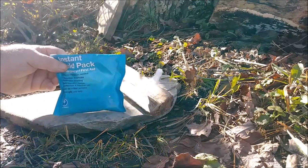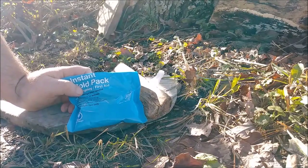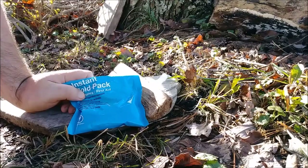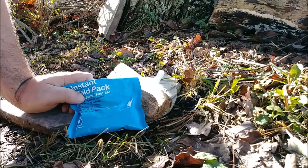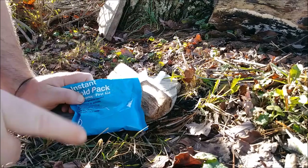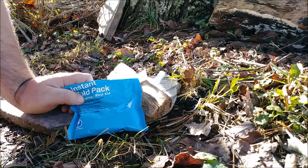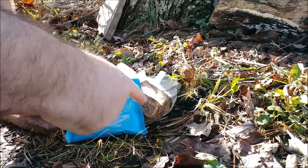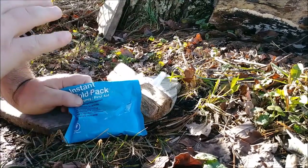Now, with that said, I'm sure that everybody has seen these guys before. How these cold packs work is they have a water bladder, and on the inside they also have ammonium nitrate. When you squeeze these, the water bladder breaks and it leaks out into the ammonium nitrate and it gets cold. That's because ammonium nitrate is mixing with water and going through what's known as an endothermic reaction, which basically means it's absorbing the heat from the inside of the bag, lowering the temperature so it gets very cold.